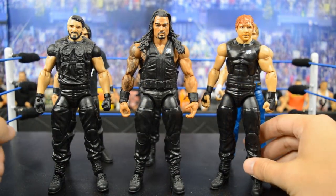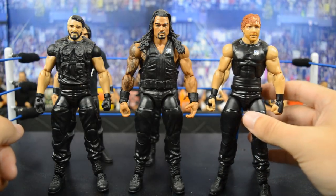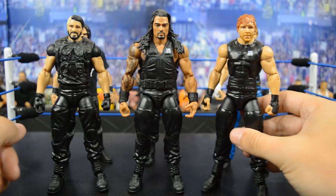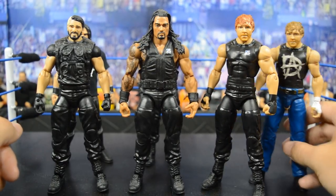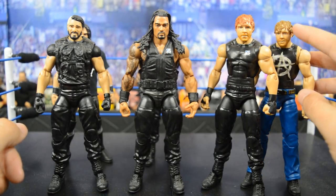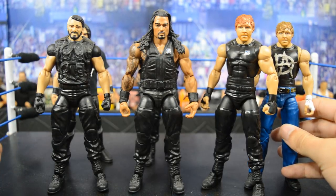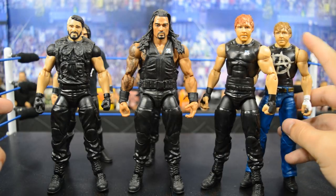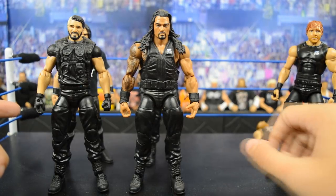Starting out with the figures we're going to use: I have the TNF Shield three-pack Dean Ambrose. I'm using this one because this head scan is trash and the TNF three-pack is pretty cheap. The head swap we're going to use is the Elite 41 Ambrose — this hair color is way inaccurate on the three-pack and the Elite 41 looks a lot better. Since the Shield is heel on MDT Live, I want to keep the crazed head scan of Dean Ambrose, so I'll be switching those.